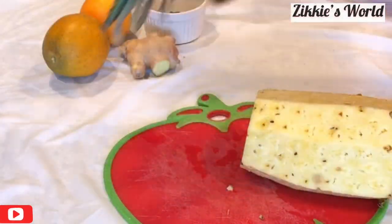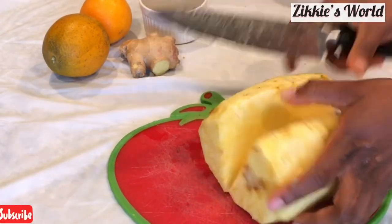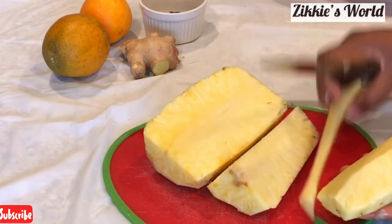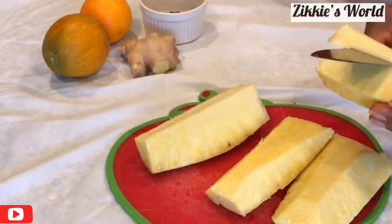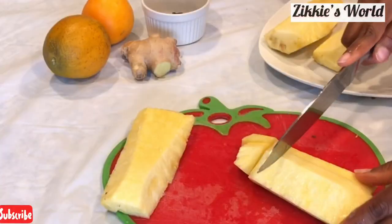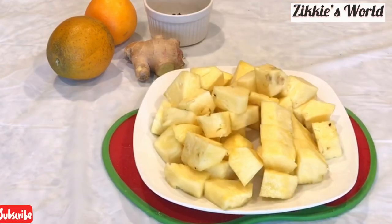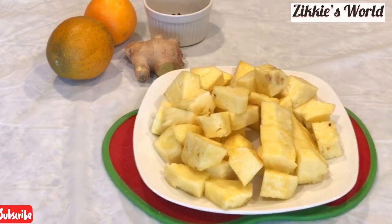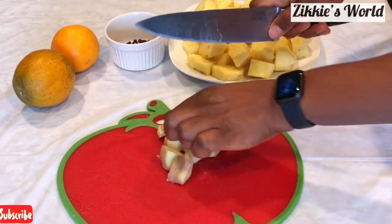We are done peeling the skin of the pineapple. Make sure you use ripe pineapple for this recipe. I am using ripe pineapple because I am not going to be adding any sugar — this is my way of enjoying Zobo on a low-carb lifestyle or diet. We are done cutting the pineapple; I'll show you how we're going to use it to make this Zobo.